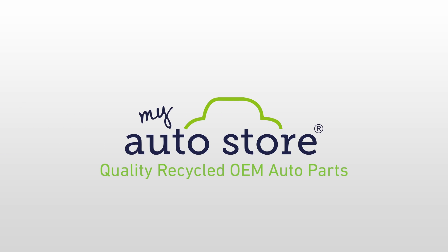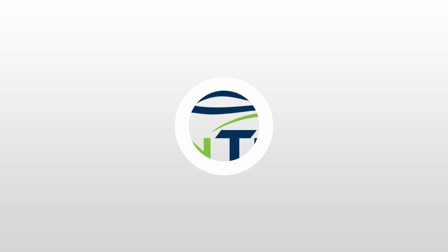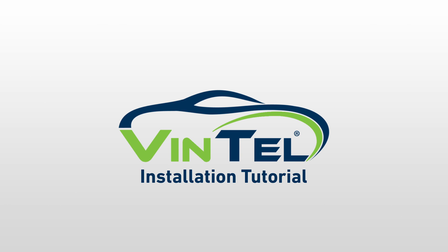My Auto Store — quality recycled OEM auto parts. My Auto Store presents a quick tutorial on how to use Vintel, the latest OBD2 scanner.